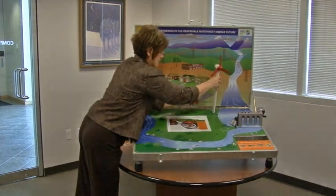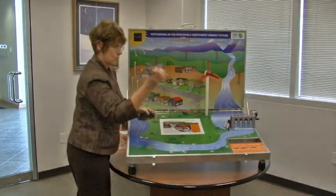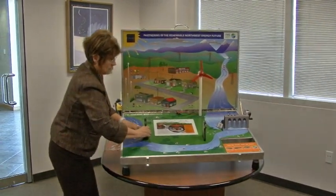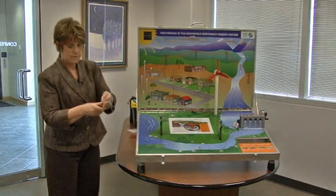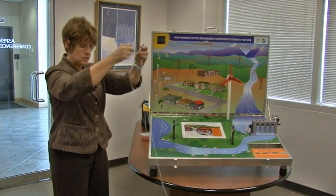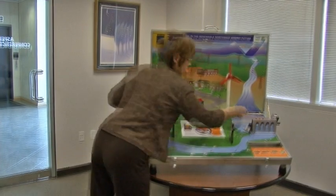Now we'll put our wind generator up and we'll build our grid. We need to get our electricity all the way from the dam to the house. We've just put our towers up, and you'll notice that our high voltage lines are different lengths but they are easy to use because they are elastic.